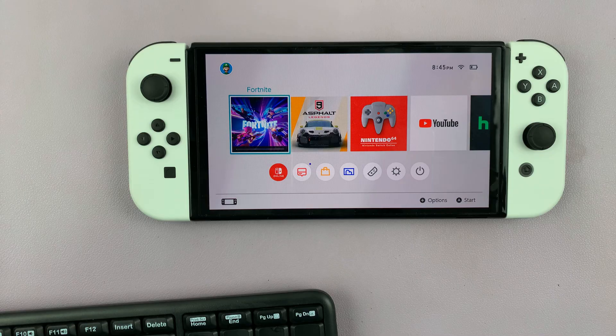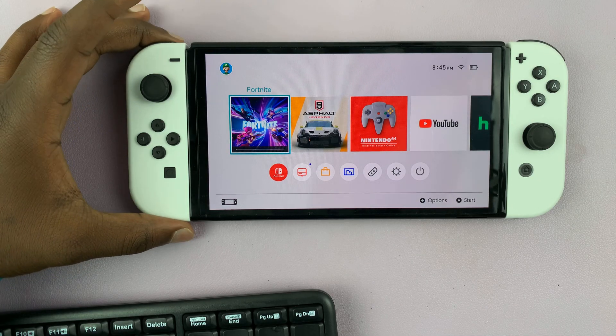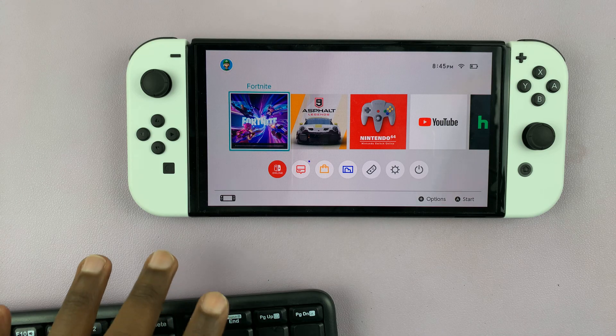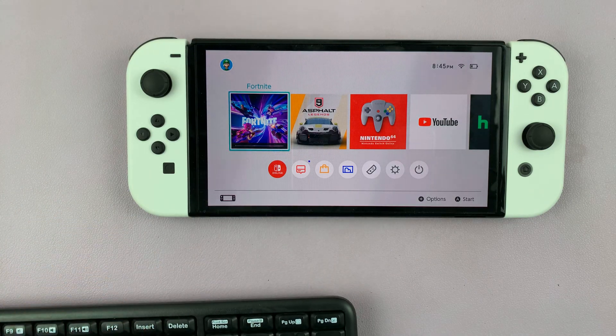Now you can do this whether the Nintendo Switch is docked or even when it's just like this. When it's docked, you're going to have the free USB port on the dock where you can put in the wireless receiver for your keyboard, and then just use your keyboard. That's pretty straightforward.